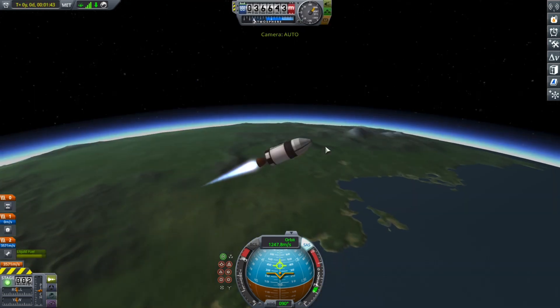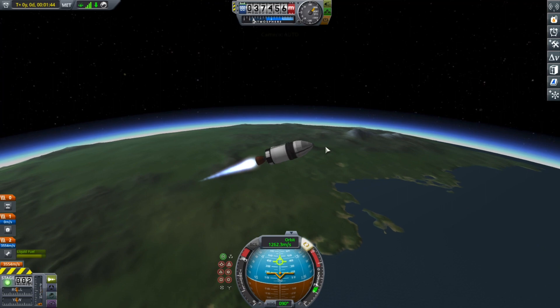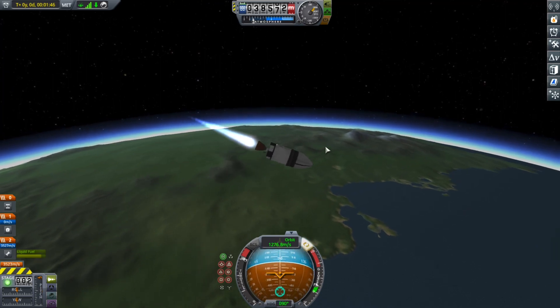Checking my periapsis to see if it's good. So, to the person watching this video, how's your day been?